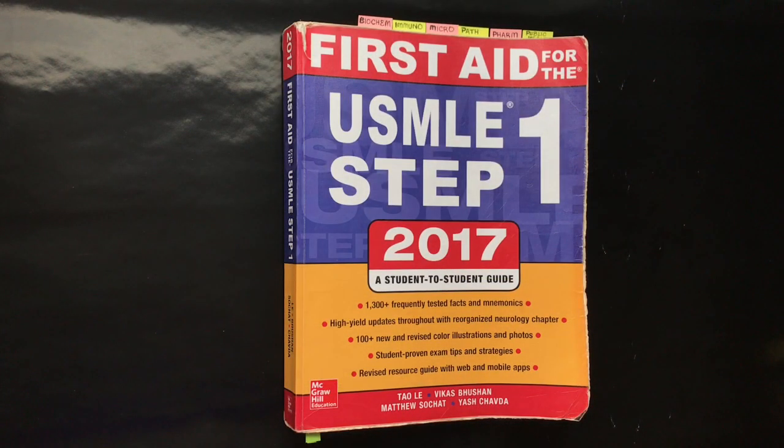That's all for this video. I'll leave a summary of everything I spoke about in the description box below, along with the link to the First Aid team website with the errata listing all major and minor corrections and clarifications to new editions. If you have any questions or need clarification on anything I mentioned, feel free to leave a comment below or private message me — I answer all messages. Share this with your friends if you found it helpful, and good luck to all of you embarking on the journey of studying for Step 1. Have a great day, bye!